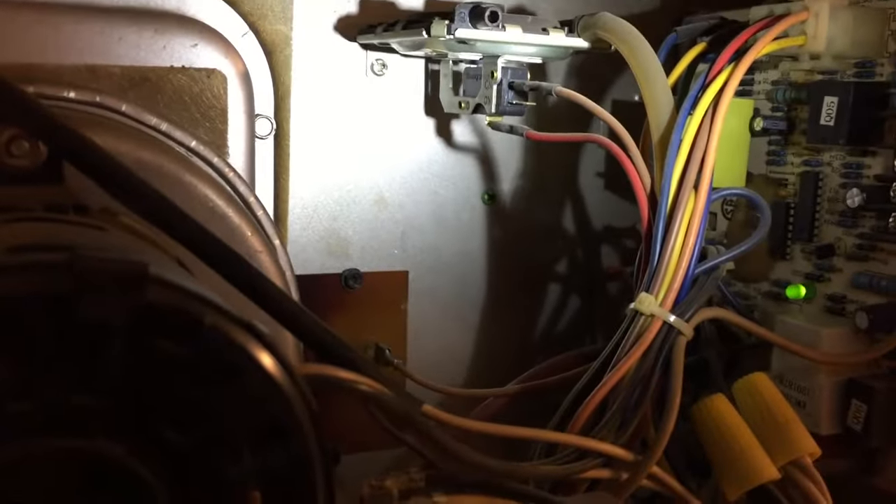Since I couldn't reset that first rollout switch, I had to turn my attention to this other fella down here. Now that the heater has been off for a while and cooled down, I'll take it out and show you what it looks like and what I believe my problem was.